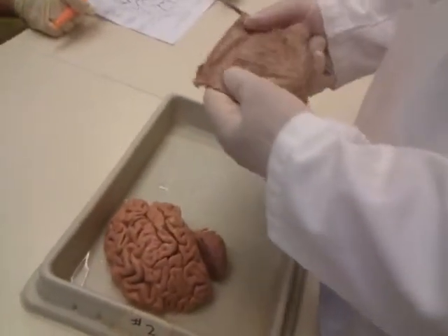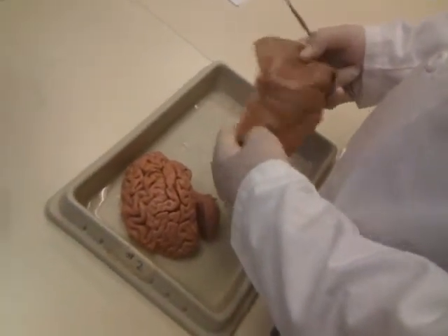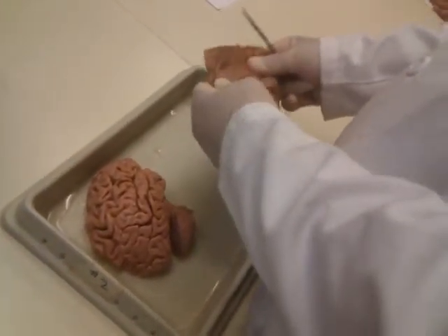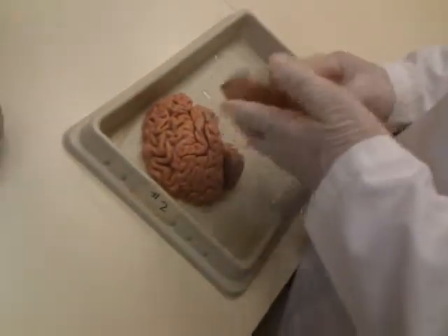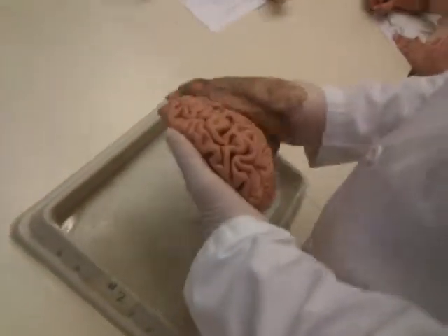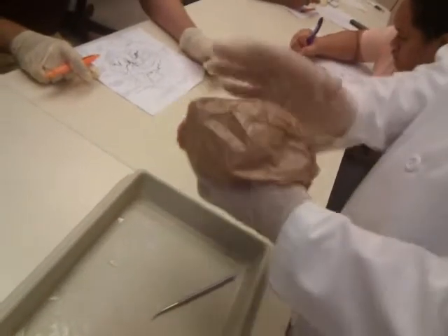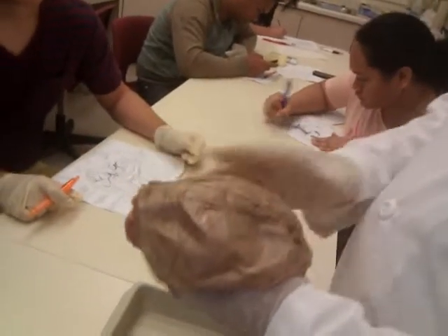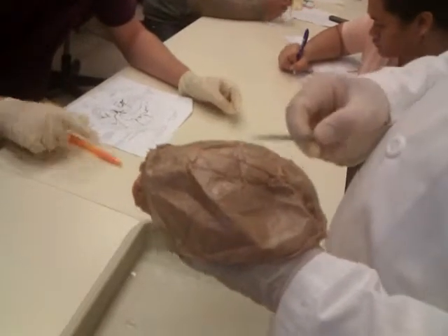There are three meninges. The first is the dura mater, or hard mother. It's hard and it completely surrounds the brain — the brain is totally encased in dura, all the way around the brain and all the way down the spinal cord. The function of the dura is protection.